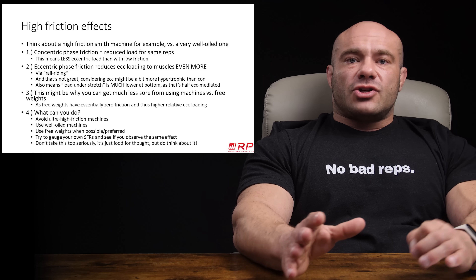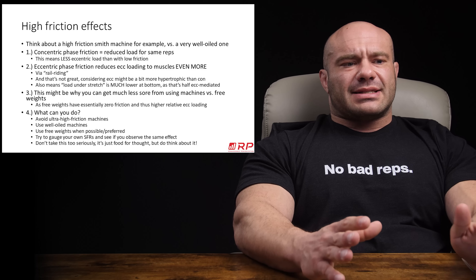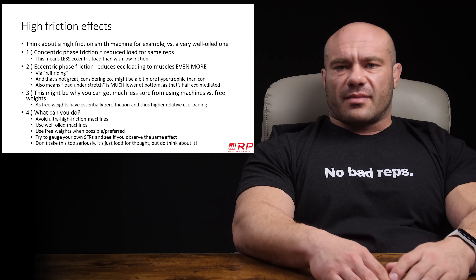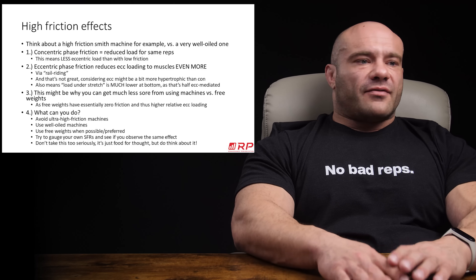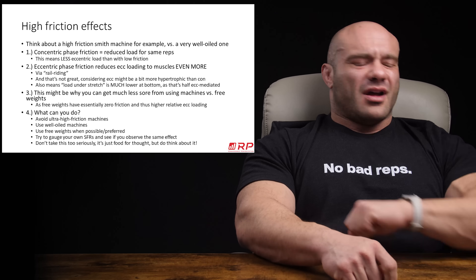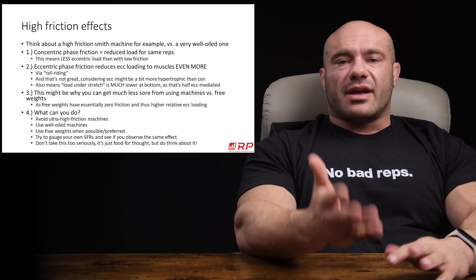Try to gauge your own stimulus-to-fatigue ratio — how hard the lifting is, how much your joints hurt versus how much pump you get, how much tension you perceive, how much soreness and burn you get. See if on high versus low friction equipment you can tell a difference in your own experience. You might find you're on the other end — high friction machines work better for you, more pump, more soreness — and maybe I'm totally wrong. Or maybe you notice the same thing: high friction feels really hard but leaves you under-stimulated, while low friction is tough but pumps you out of your mind.